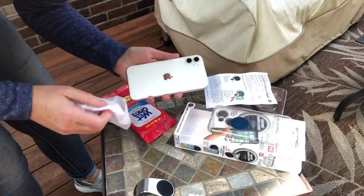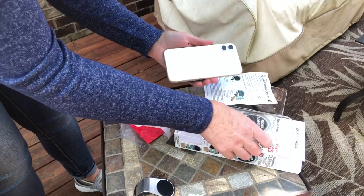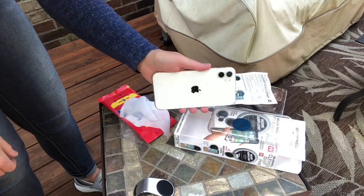Okay, here are the directions. I'm just going to clean off the back of my phone and stick it on the back of the phone. You can put it on your case too, but I would rather stick it on my phone. I'm going to let that dry.